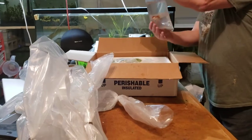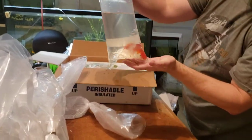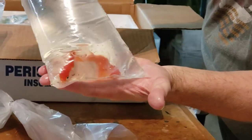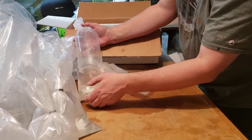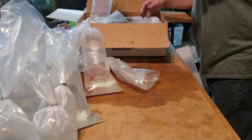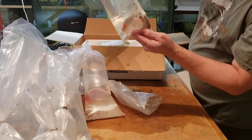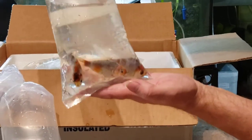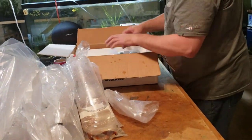Some goldfish in here — some red and white, two-and-a-half-inch orandas. They're looking really nice. Look at that bag, it's cold — it's 28 degrees out here and they still put an ice pack in with the goldfish. Kind of crazy. And we've got some three-and-a-half-inch ranchus. They look really good. I am, after the first of the year, going to really step up goldfish shipping, so I'm going to start stocking up now.